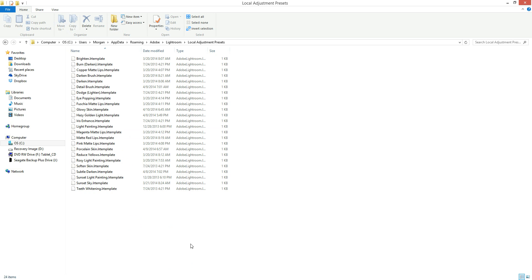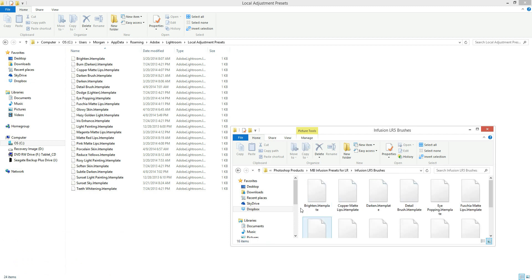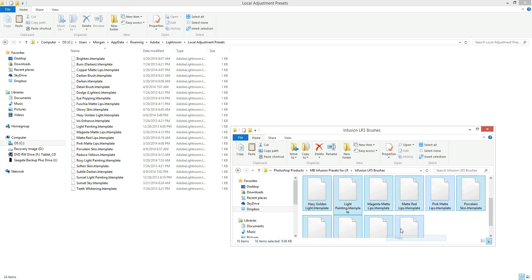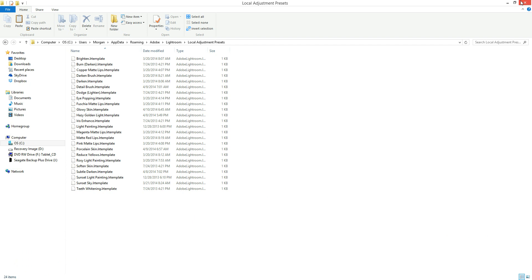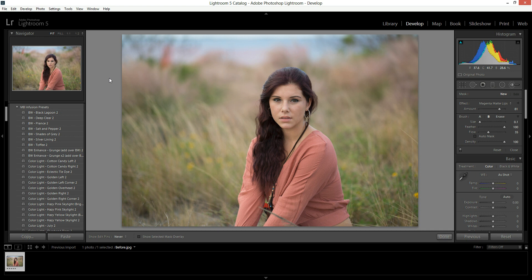The brushes don't go in the same place as presets, so if you've put them there and you notice they aren't working, this is why. You're going to click your folder where you downloaded your stuff and open the Brushes folder. Select all of these brushes, then right-click and hit Copy. Then right-click in the Local Adjustment Presets folder and hit Paste. I've already pasted them there, so I won't do it again — but that's what you would do. After that, close out Lightroom and restart it, and then your brushes will be installed.